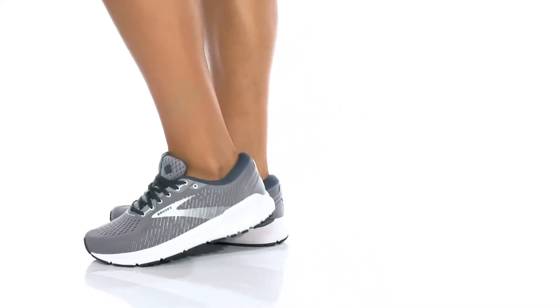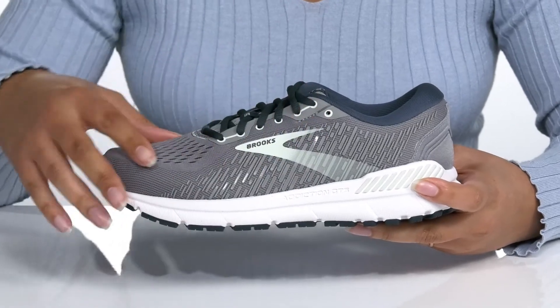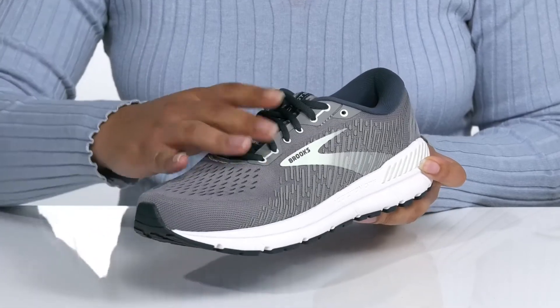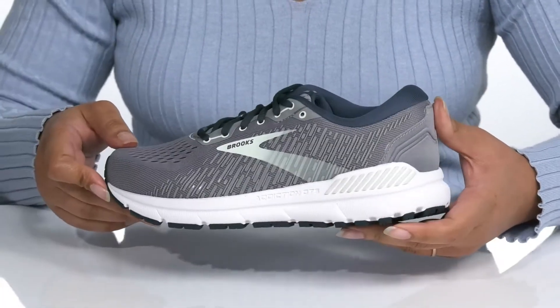Get the most out of your workout when you wear these stylish sneakers by Brooks. They feature a breathable textile and synthetic upper and a traditional lace-up closure for a secure and custom fit. The contrasting colors and reflective striping detail give the shoes some added style.